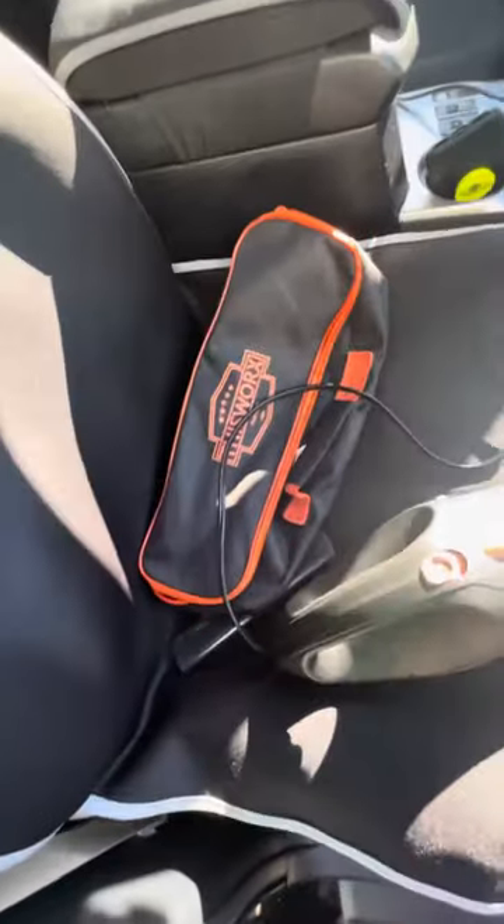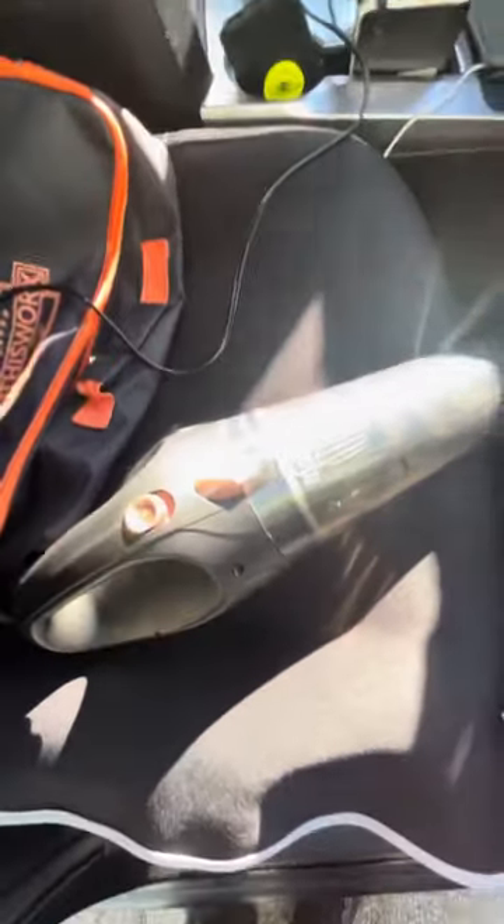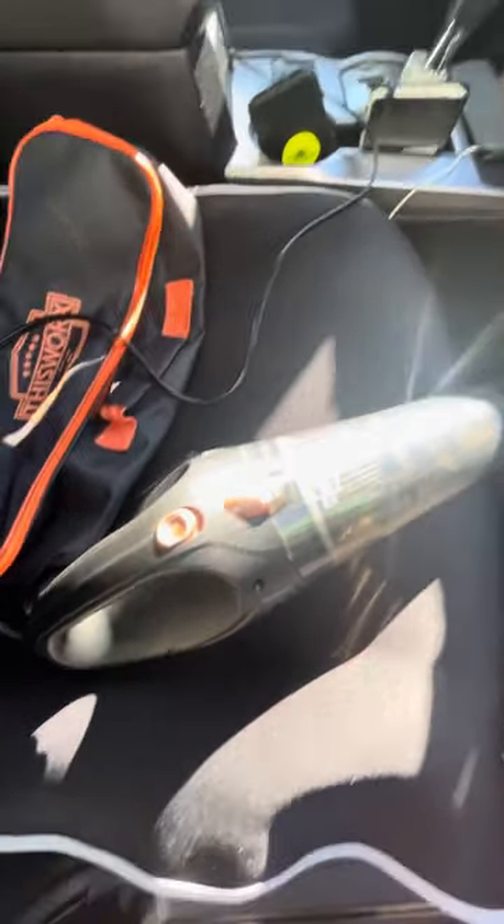I got this from Amazon six months ago for $35. It comes with an extra filter, it comes with a little hose, and it has a little brush inside that you use to clean the filter. Every time I clean my car, I clean my vacuum — I take my time to do things.